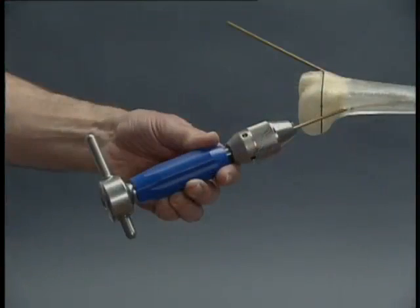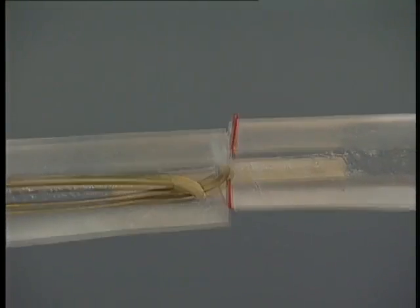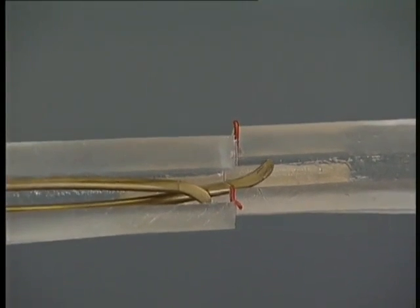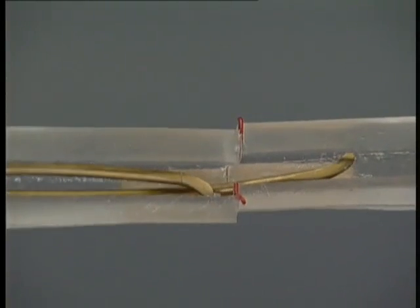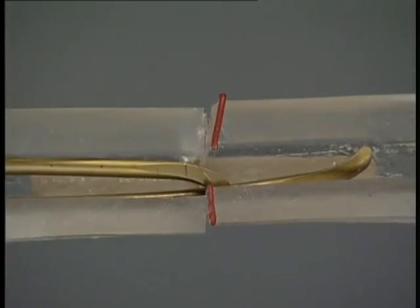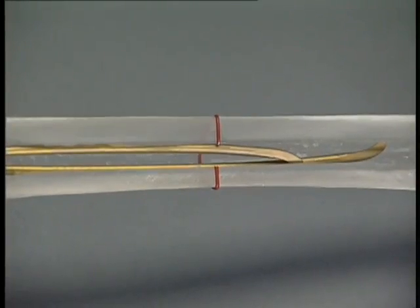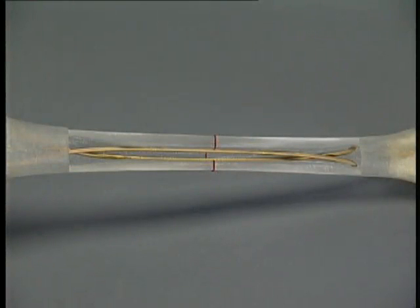When the two medullary cavities are aligned correctly, the nails are advanced alternately across the fracture zone with gentle tapping or rotating movements, far enough for the main fragments to be held securely, so the fracture is definitively reduced indirectly by the nails themselves. The nails are then advanced alternately to just short of the metaphysis, ensuring that the tips are correctly aligned in the frontal plane. Rotation is also checked at this stage, as adjustment will no longer be possible after fixation in the metaphysis.